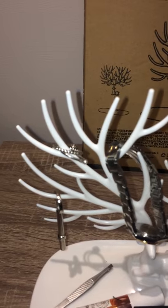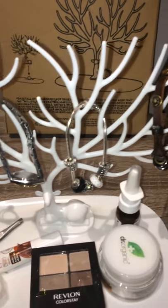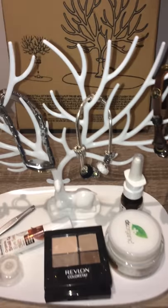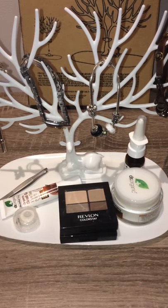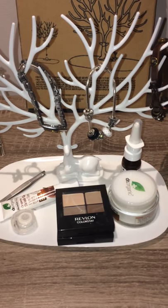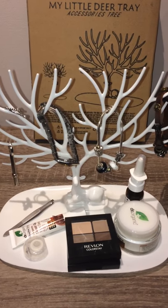For example, you can see I hang my rings, my watch, my door key, and my bracelets on it. On the tray itself I have put various things — my makeup, eyeshadows, and my tweezers. So basically it's a very good item to hold a lot of things.